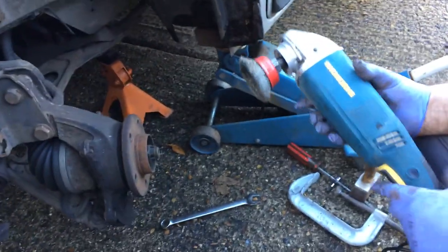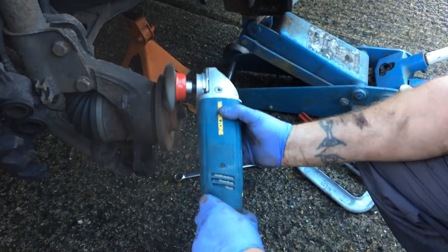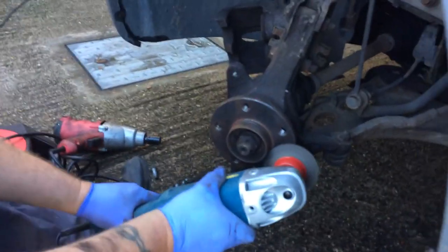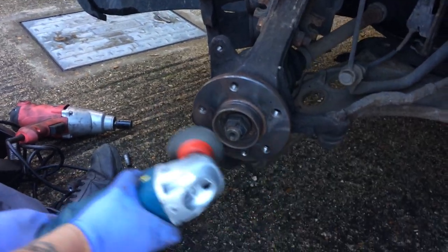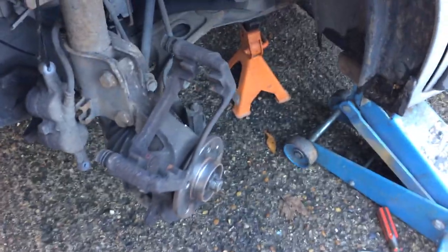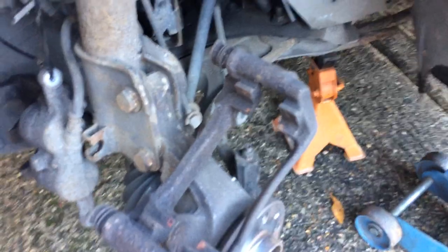The old man's brought out the angle grinder with the wire wheel. Safety first - he's got his full face protection mask on. He's just going to give the hub and caliper carrier a nice clean up. We've then cleaned the caliper carrier and just re-bolted it back on into the top bolt, so it's in a nice position where you can get the wire wheel on it while it's on the car.